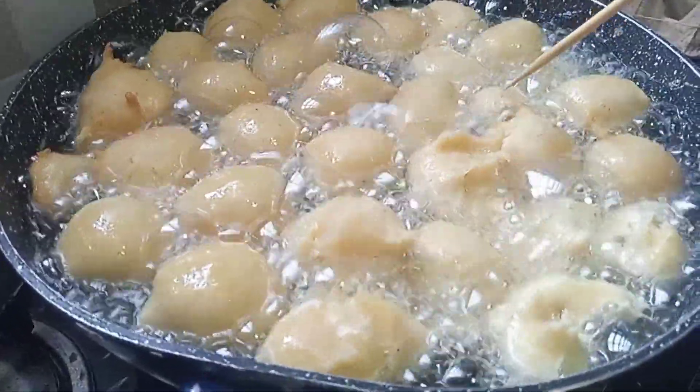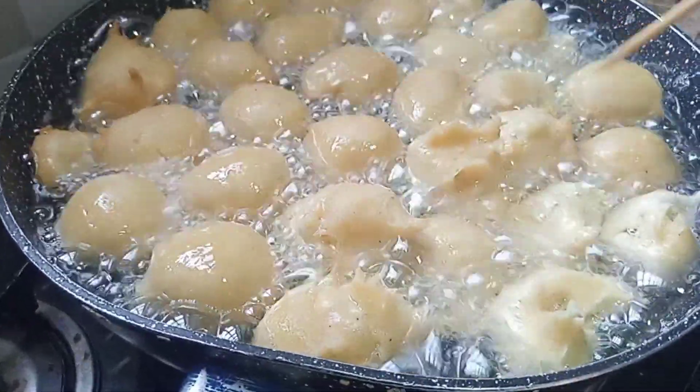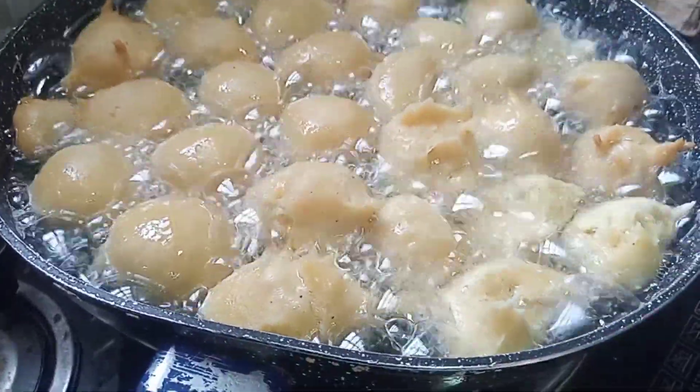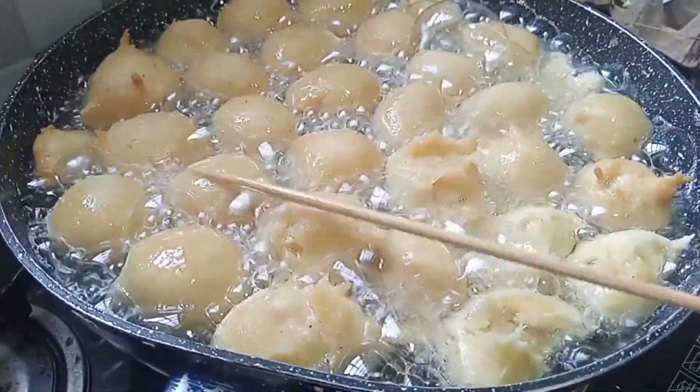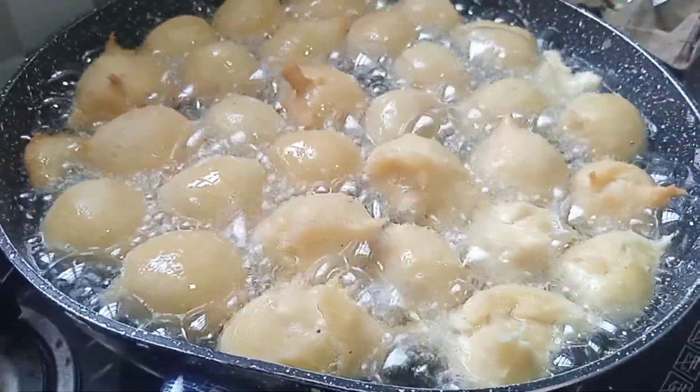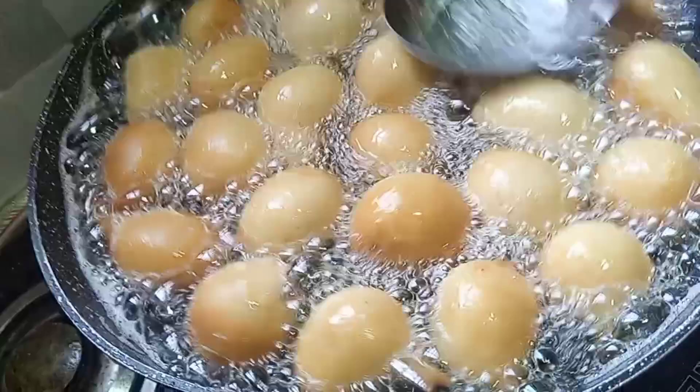Hi lovely people, it's your girl Akons, your next speaker Bakopei, and Lani Miu Namu Tosang guys. So today, I want to teach you how I made my delicious patty drop doughnut.